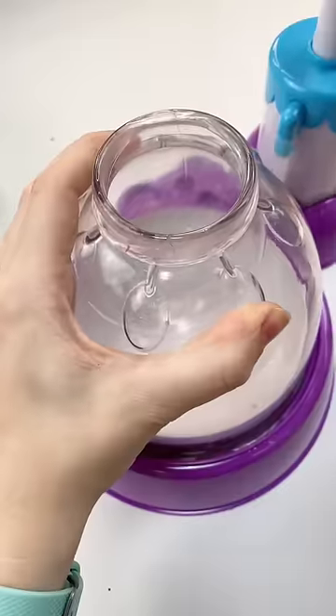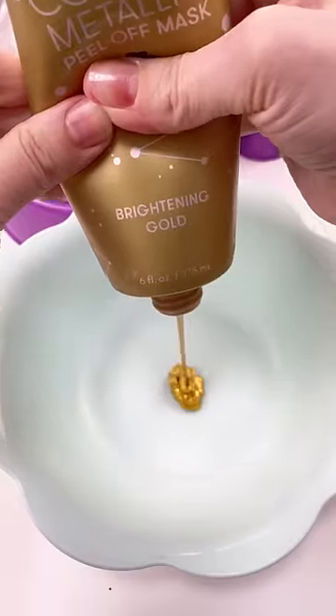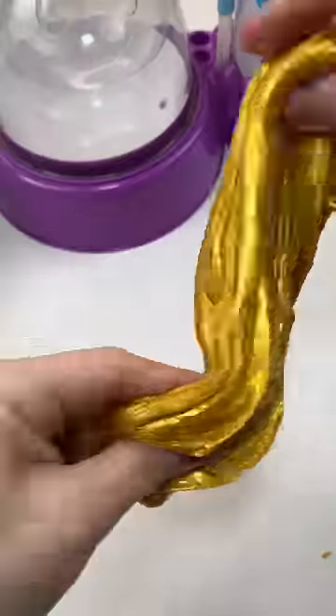I already did a gold one but I thought I could do it better. So I have a bunch of gold stuff and a gold face mask. We are going to make slime out of this mask. Oh, look how gold that is! We're gonna put in the Elmer's Magical Liquid and mix it up to make some gorgeous gold slime.